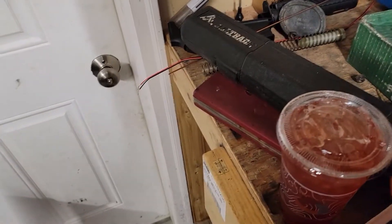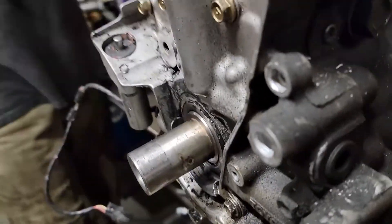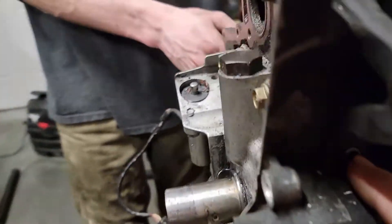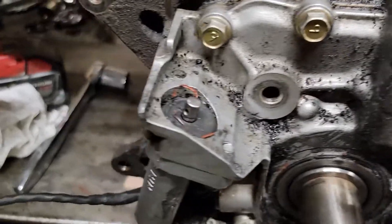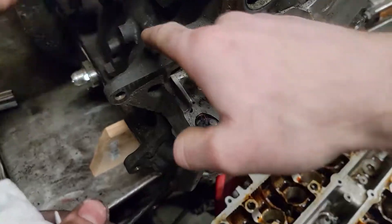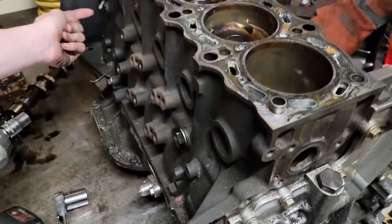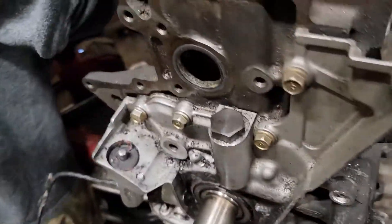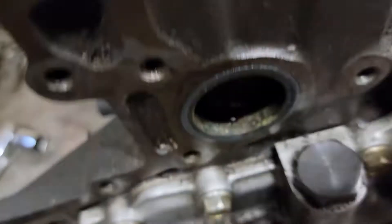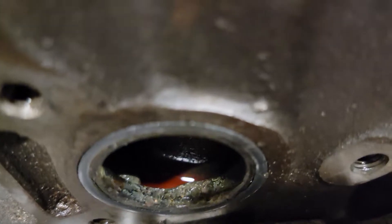As we learned on the NA — this is the only difference with the twin turbo block and the non-turbo. It drills all the way through — it's obviously squirters. But without that drilling through the block, squirters don't matter. And then this little raised galley all the way through obviously feeds the turbos. Really need to flip it upside down and take the oil pan off. It's still full of coolant though — not full, but a lot in the galleys.